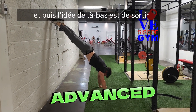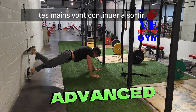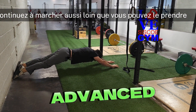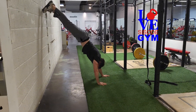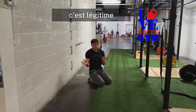Then from there, the idea is to walk out. Your feet are going to drag down the wall, and your hands are going to keep walking out as far as you can take it without touching the floor, and then come back and start again. That's legit.